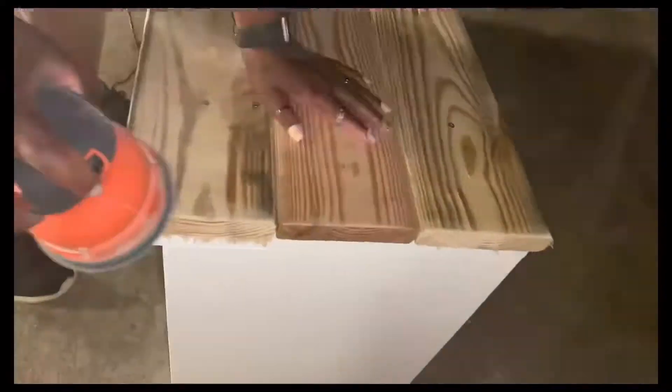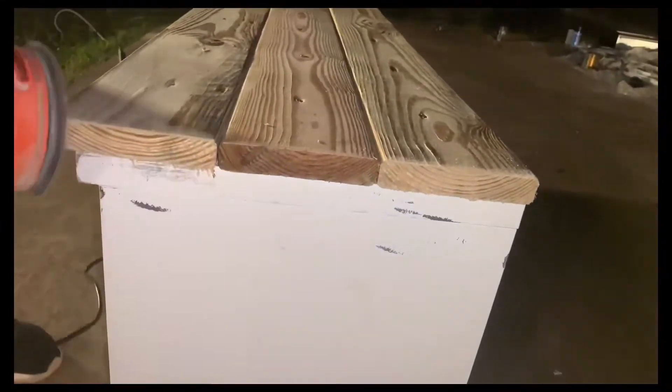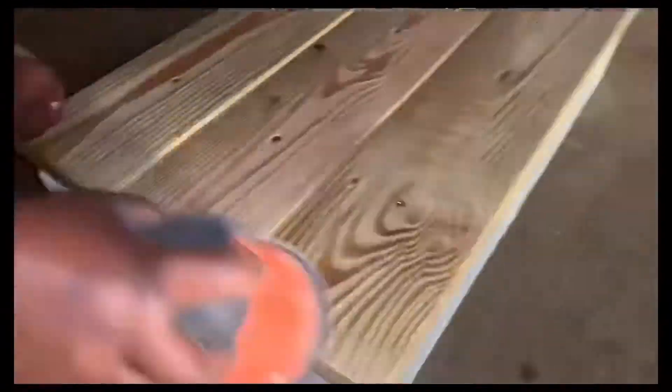Now I'm going to be sanding to give it a smoother finish. I did mess up right there, so I went back over and touched it up with my paintbrush.